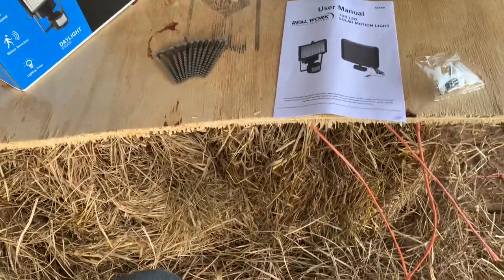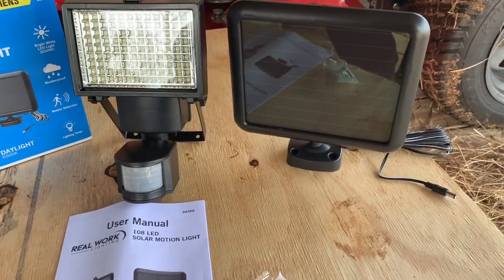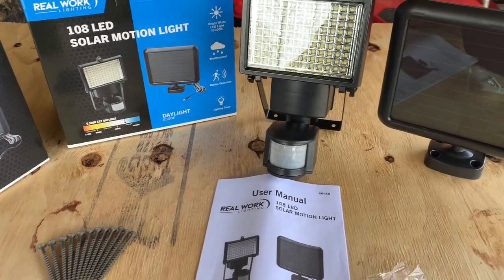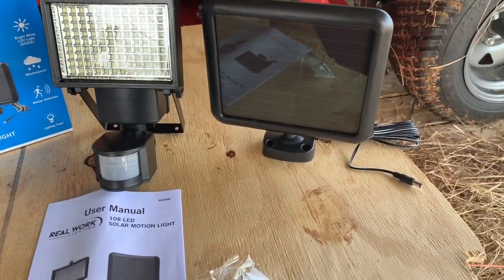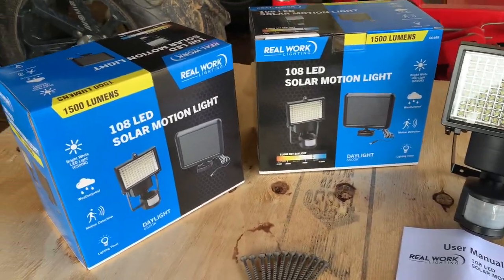Don't mind my table — I had to use a hay bale and a piece of plywood. I ain't got me a table yet. But we're going to put these two up. Installation is really easy, especially if you just have two-by-fours like what my little carport's built out of. Makes it a lot easier. So we're going to get these installed and I'll show you how to do that.